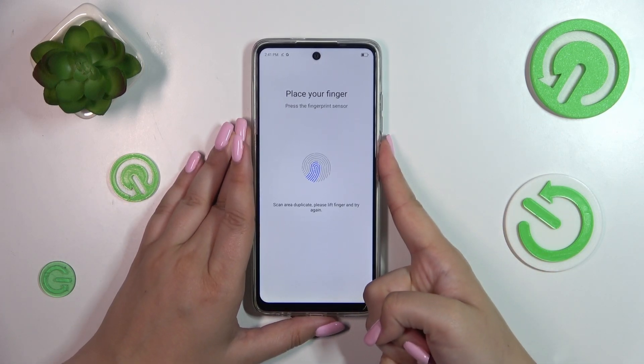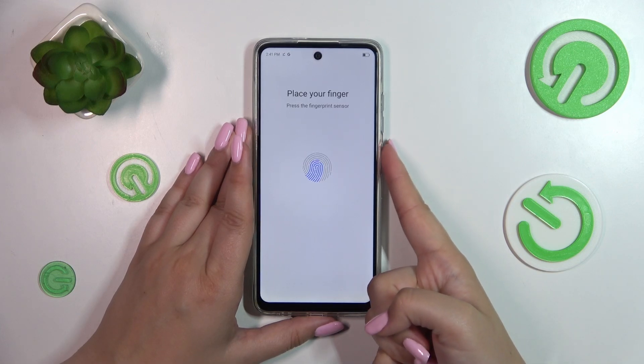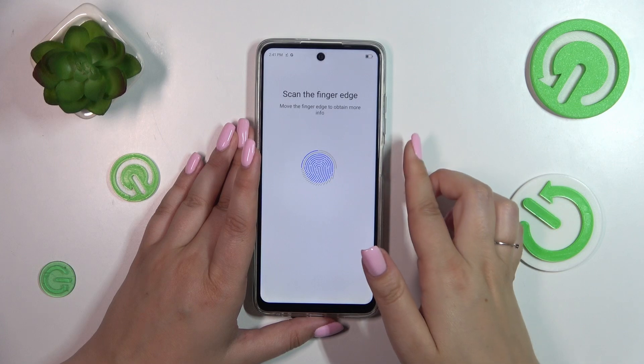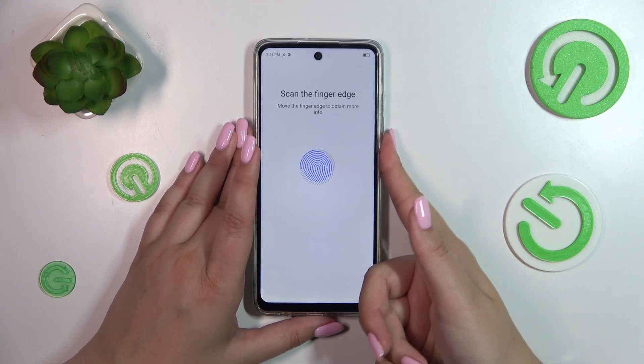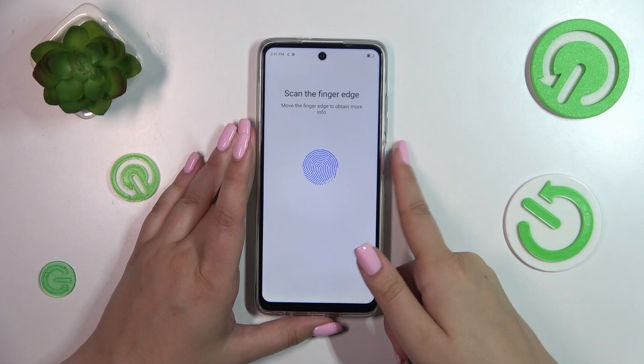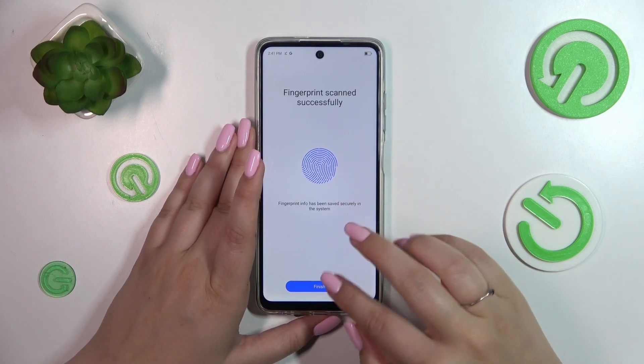We have to do it multiple times in order to add our fingerprint fully, so try to catch every part of it for better recognition. Try the edges of the finger as well. Okay, we've got it — let's tap on Finish.